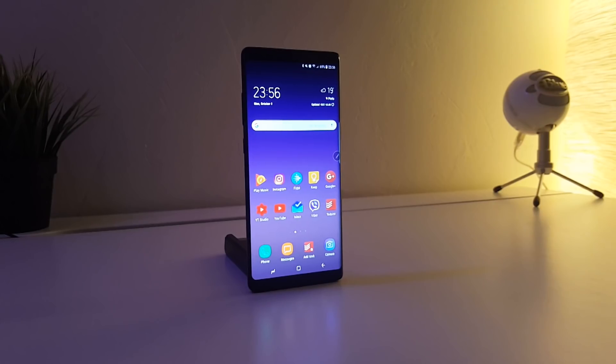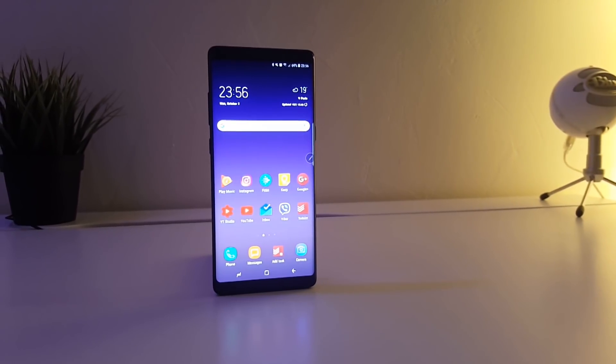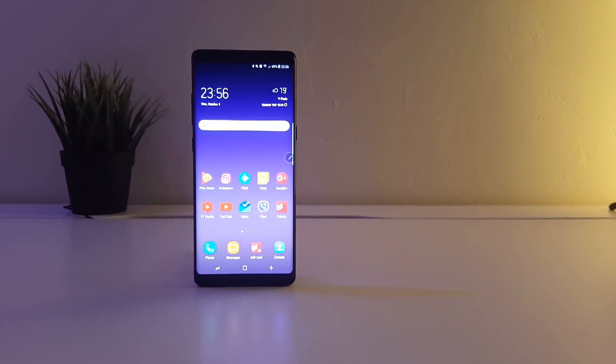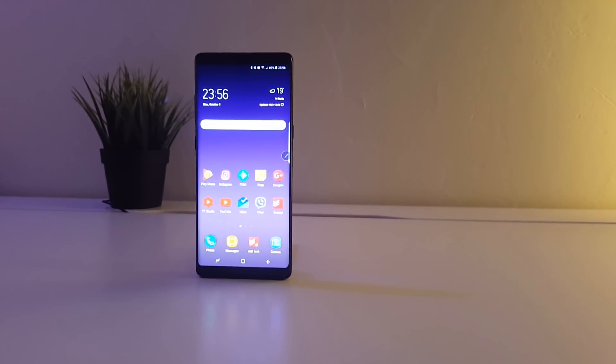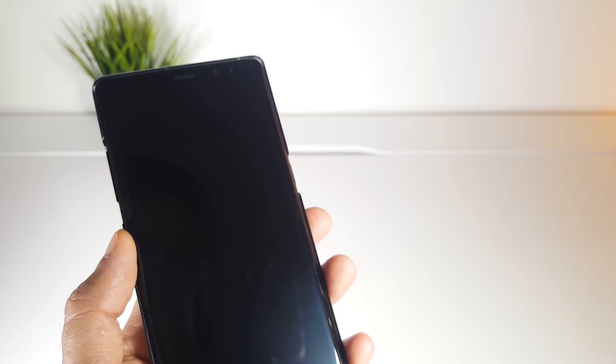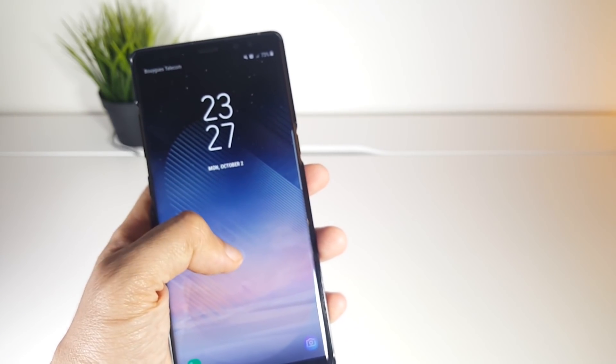Bottom line: the Note 8 is easily the best smartphone of this year, from design to performance to camera to the load of features you get. But if you don't need the S-Pen and the dual camera, you can save a couple hundred bucks and get the S8 or S8 Plus, which have almost everything the Note has. If you want me to make a specific video on the Note 8, feel free to tell me in the comment section. Hope you enjoyed the video — leave a thumbs up if you did and subscribe for more. Thank you for watching!